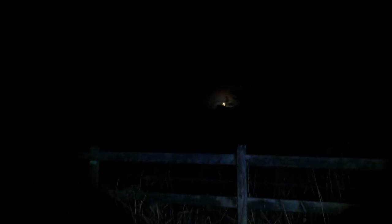So then guys, we've been going for 40 minutes now. Look at them clouds and that moon - they look awesome, absolutely brilliant.